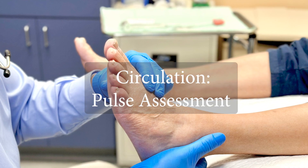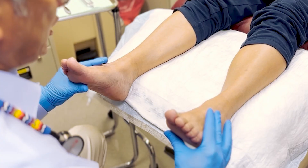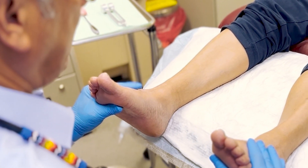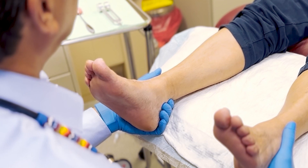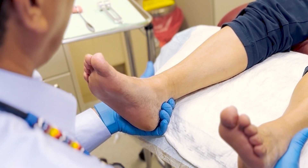Evaluate circulation by assessing the pulses in the feet. Begin with the dorsalis pedis pulse. So let me check your pulses here — this is your dorsalis pedis pulse, and I have good pulse sensations there. I'm going to go right behind your ankles and test your posterior tibial pulses, and again, those are doing very well.